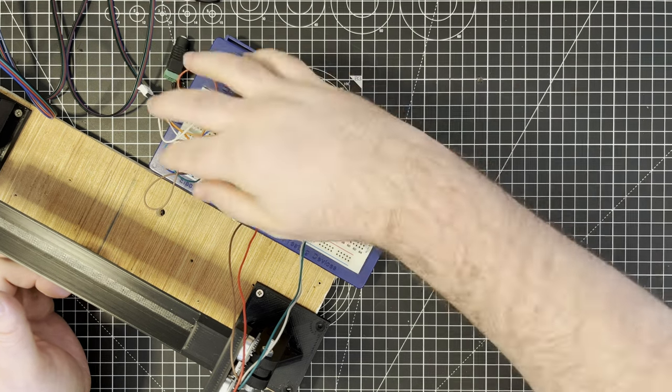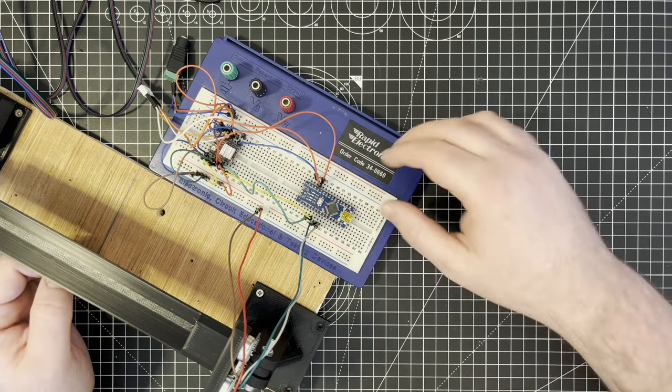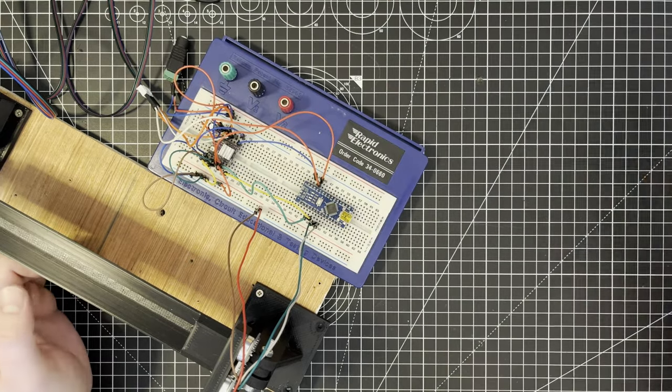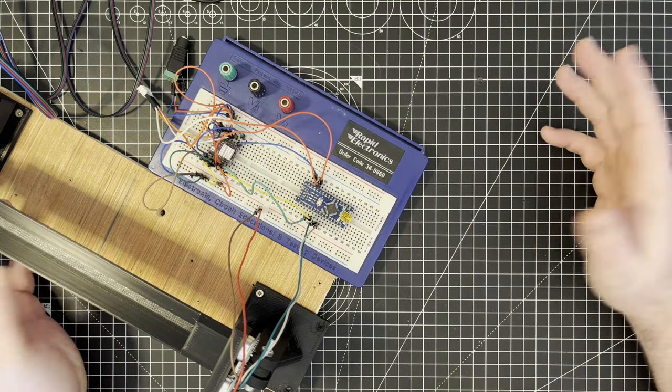This is how I usually start with most electronics for these kind of projects — just with a breadboard and jumper wires, plugging components in and running wires all over the place because it's quick and easy. You can just plug and play and mess around with things to get things working.